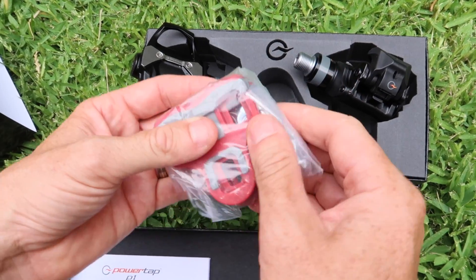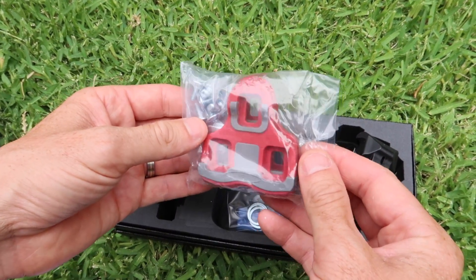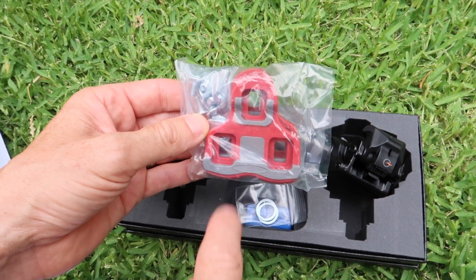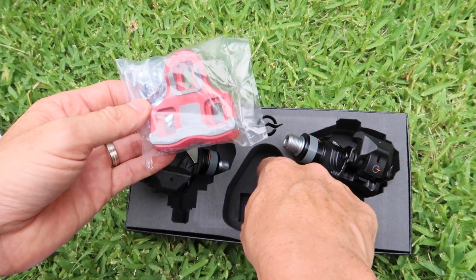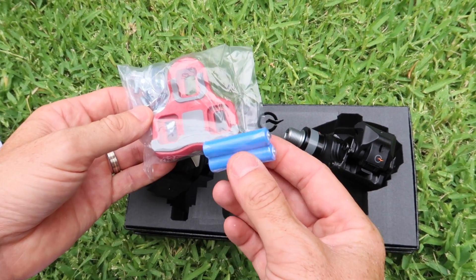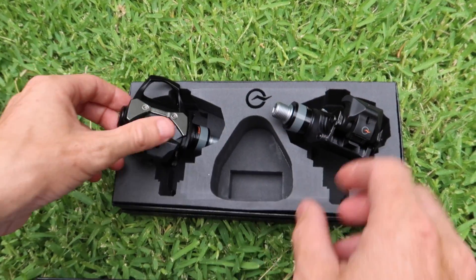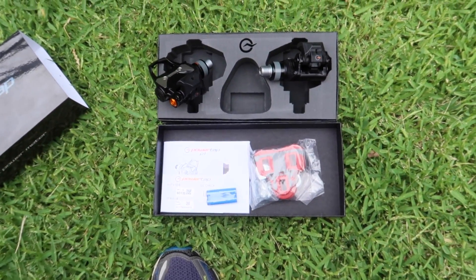The proprietary pedal cleats, which I believe are similar to Look but not quite compatible. These have six degrees of float. The default supplied ones have six degrees of float, you can also get zero degree float cleats as well. And they include some AAA batteries here - that's as easy as it gets. High quality box.